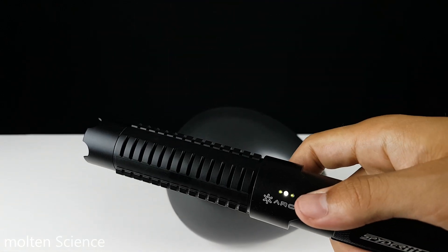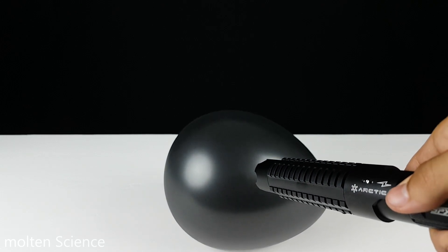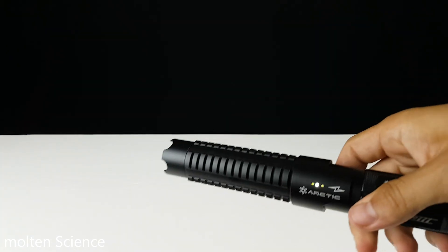Okay, so it's on high power. In three, two, one. See, it pops immediately.